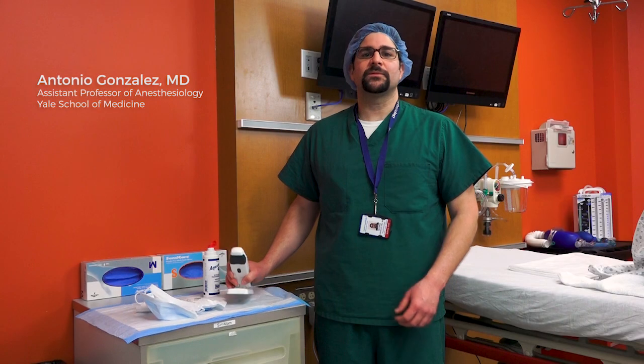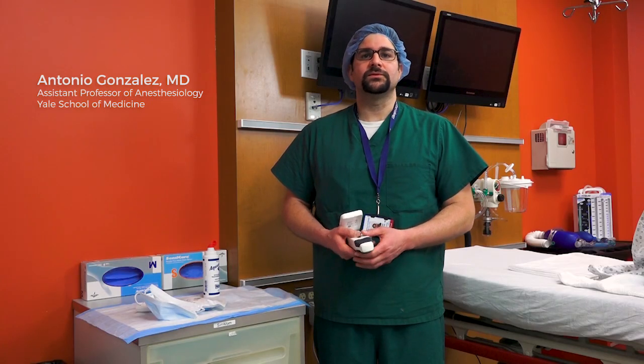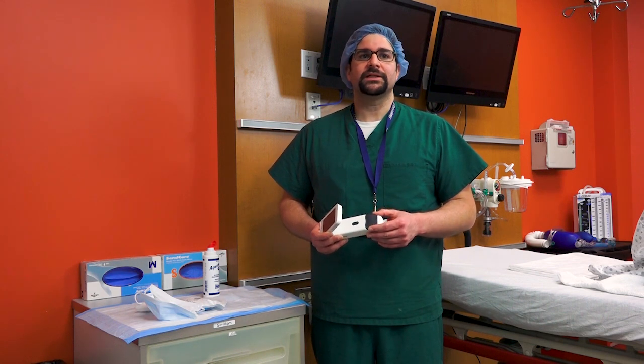Hi, I'm Dr. Gonzalez from Yale University Hospital, and today I'm going to guide you on how to use the Acuro, a new ultrasound guidance device meant to enhance neuraxial anesthesia placement.